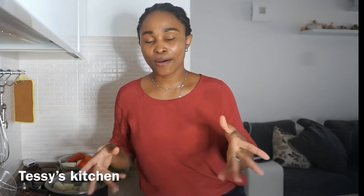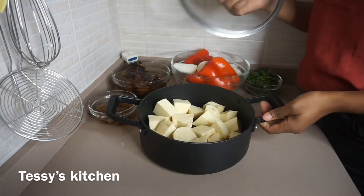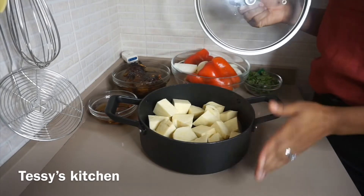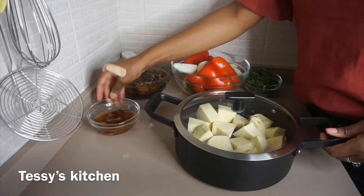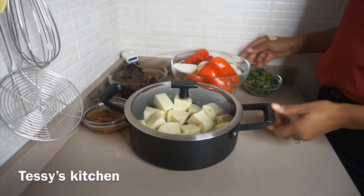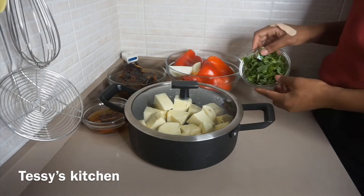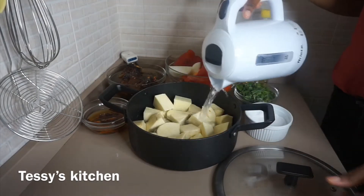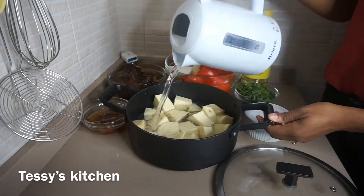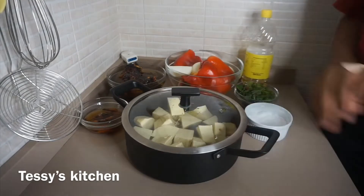Let's go over the ingredients. I've already sliced, peeled, and washed the yam, and I'm going to add water to it. I have some big crayfish called oporo, smoked catfish soaking in hot water, bell pepper, onion, garlic, nut cube, green leaf, and I'm also going to be using a little bit of scent leaf. For the yam, I added water almost at the same level.